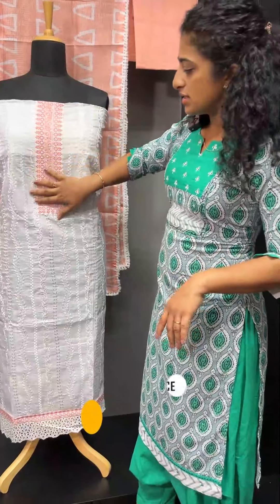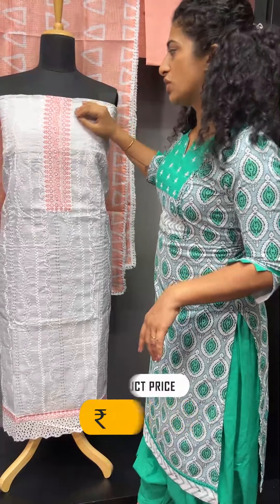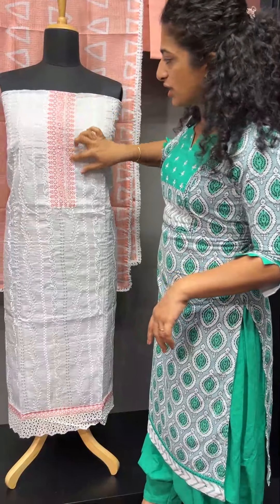For the yoke portion, there is a longer contrast color in a peach tone, with point embroidery and floral finishing.